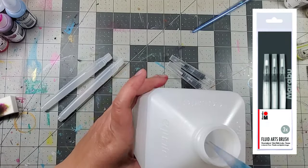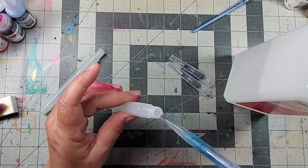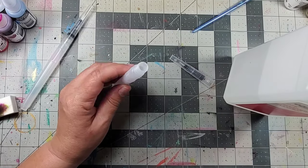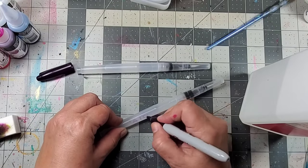Now I'm also going to be using these new well brushes, and instead of adding water, I'm going to add some rubbing alcohol using a pipette, and then I'll be sure to label them once they're filled so I know that they have the alcohol in them.